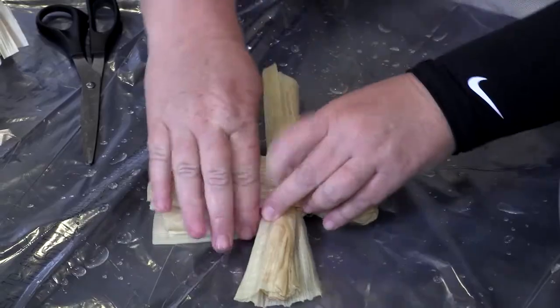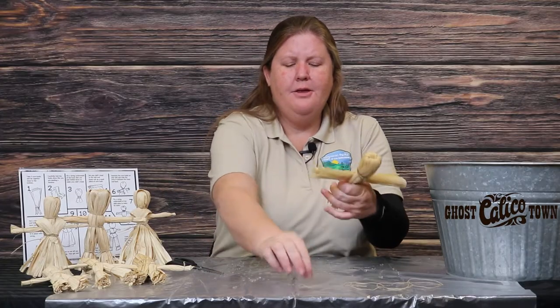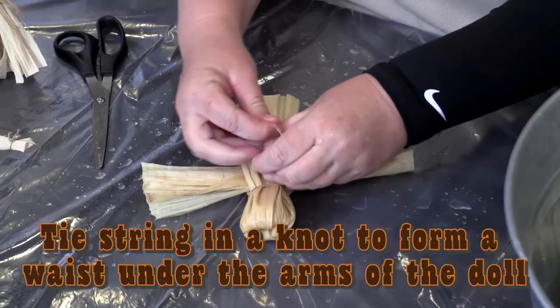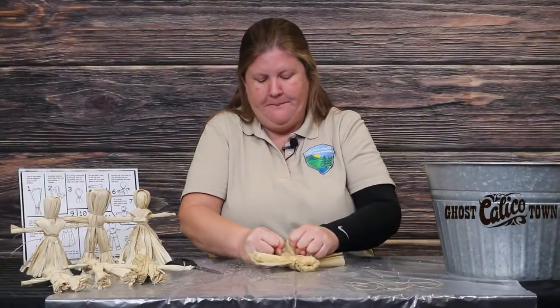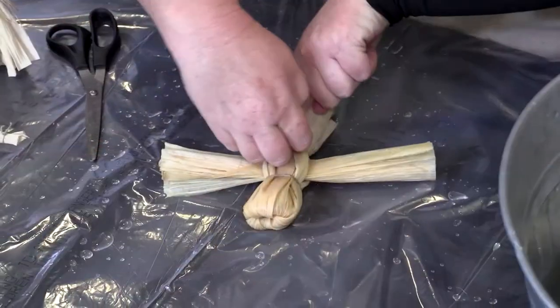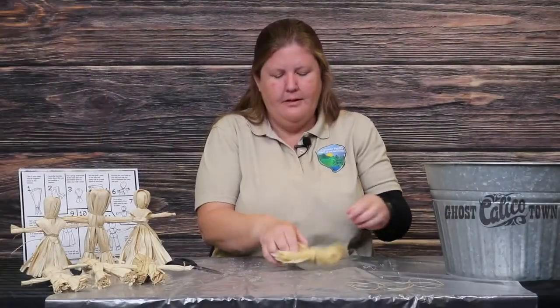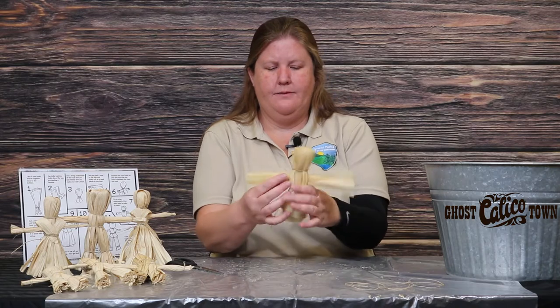Once you have the arms in place, fold the body back down and take another piece of string and tie it directly below where your arms are. This is forming the waist part of your corn husk doll. Make it nice and tight with a double or triple knot if you can — that helps hold it together. As you can see, the corn husk doll is starting to take form.